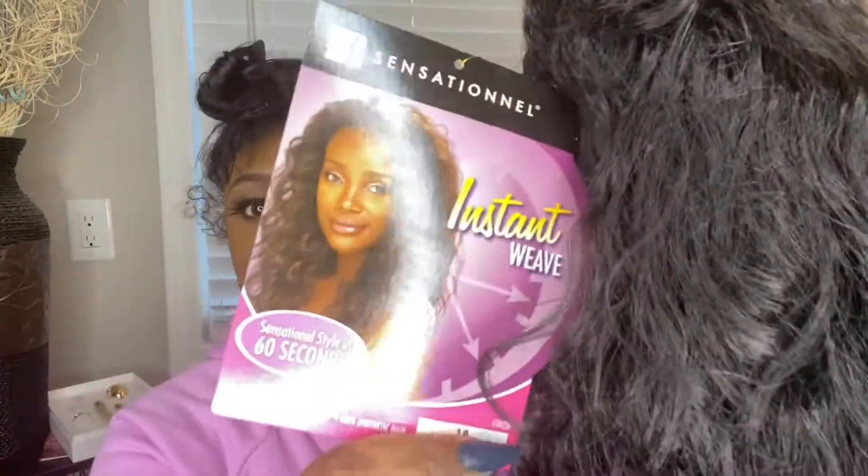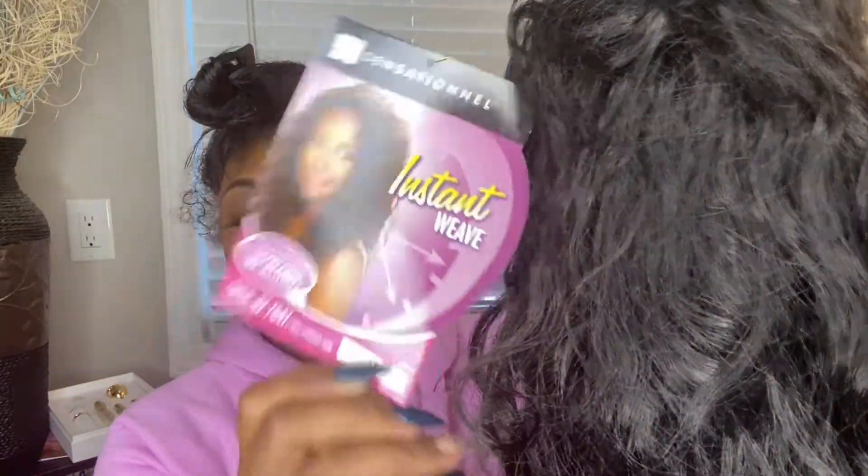Today we're going to go in with Sensational Instant Weave. This is in style HZ7040. There are several different colors you can purchase her in, but this is like an everyday type of wig, so I got her in a 1B. I'm going to go ahead and take the net off of her. She has a very loose type of wave pattern. This can be like an everyday wig — you can also rock her when you go on date night, whatever the case may be.